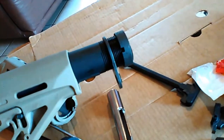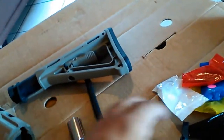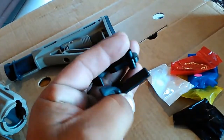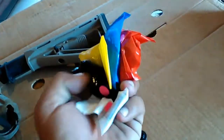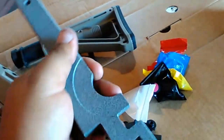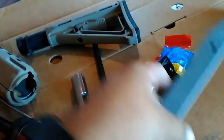Got myself a mil-spec buffer tube, castle nut, the buffer, and the butt stock. These are the trigger components — it's a regular mil-spec trigger, nothing fancy. I got myself a castle nut wrench, just an AR wrench in general. This thing should be enough to build the whole rifle.